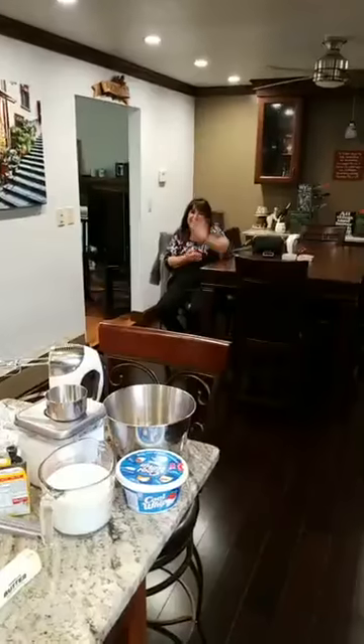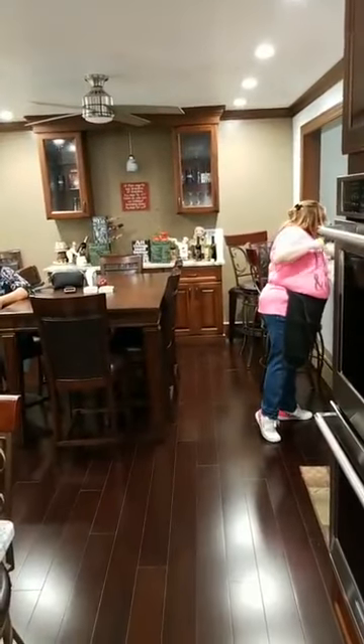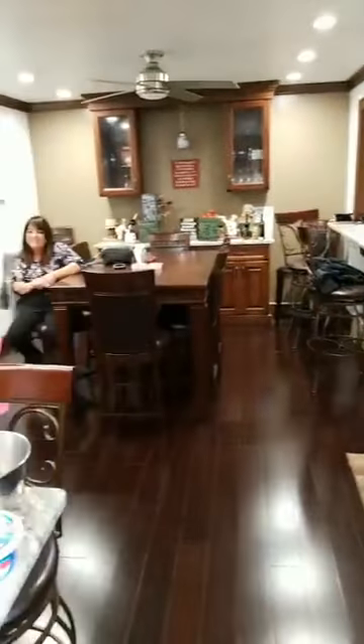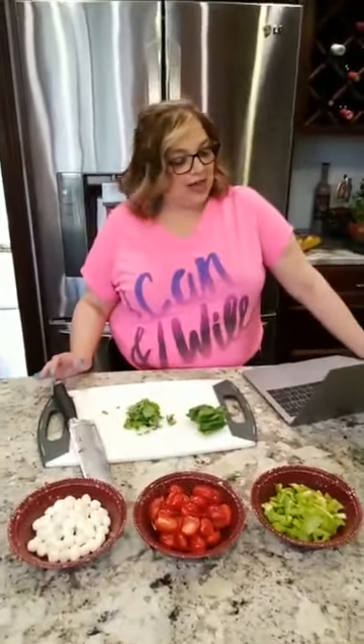Hey everybody, happy six quack sassy Jackie hour! My Jojo's here tonight. Hi Jojo. I'm running around like a maniac trying to get everything done. And what's the one thing I always forget? My computer. I have everything all prepped though — I've been working since I got off work to get everything prepped and ready. I'm going to hang out and see who we get on here. Aunt Rose and Josh — hi Aunt Rose, hi Josh.